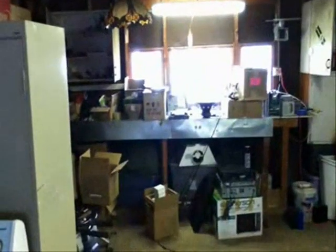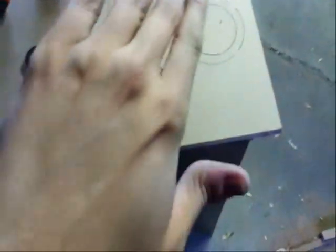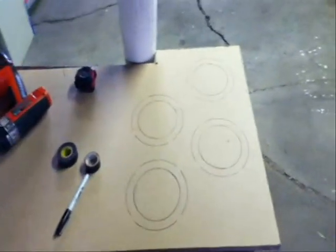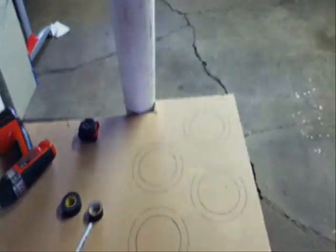We're going to start cutting this out, and then we're going to use that Crayola modeling clay over there. We'll smooth it out and make a taper. I'll show you guys how to do that in a second, but I need to get cutting — so here we go.